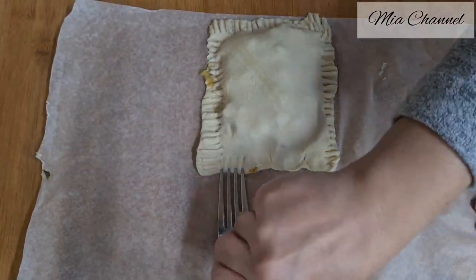Give the pasties a final brush with egg wash, then place them in the oven preheated at 180 degrees for about 20 to 25 minutes. Here are your cheese, onion and potato pasties ready to enjoy. I'm sure all your friends and family are going to love them, because there is nothing better than a combination of cheese, onion and potatoes!